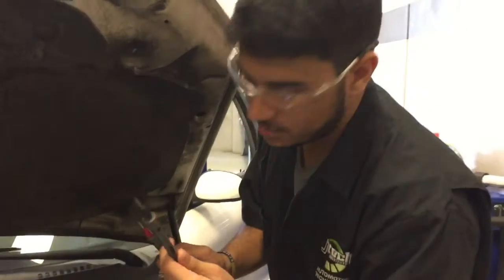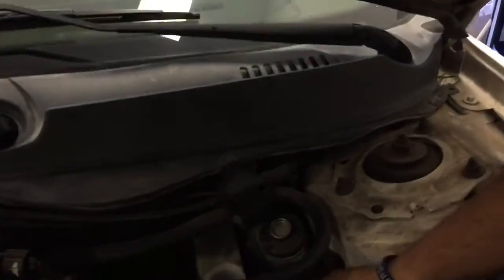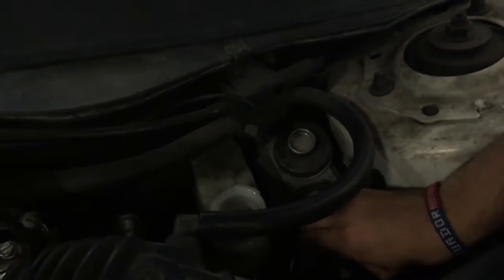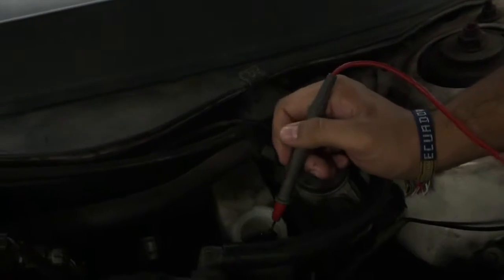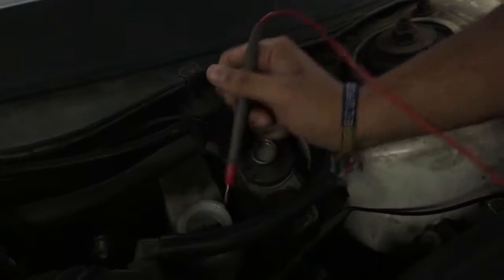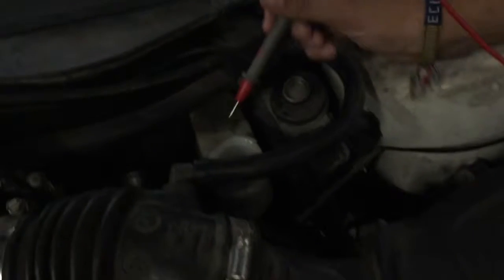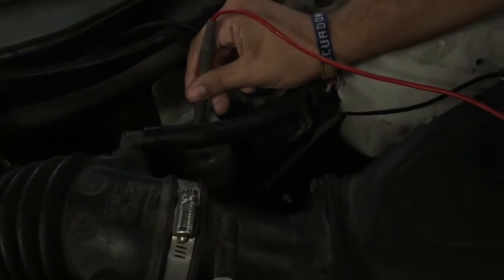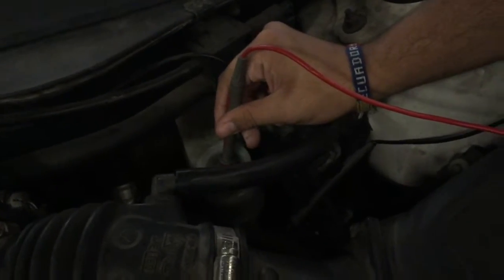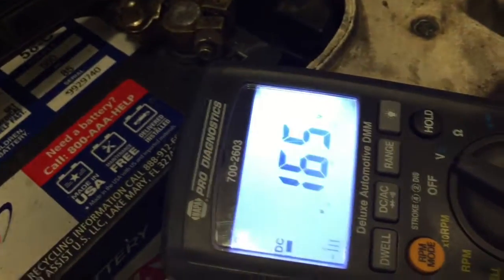First, you want to find a spot for this ground right here — just tuck it in there where it can stay. Put this red lead into the brake fluid. Make sure that your meter is on volts, on the right voltage. It should be reading out around that number, 0.228.